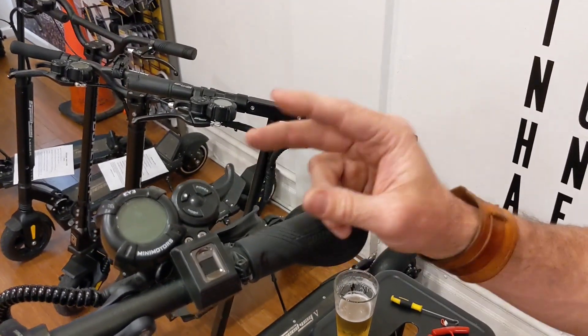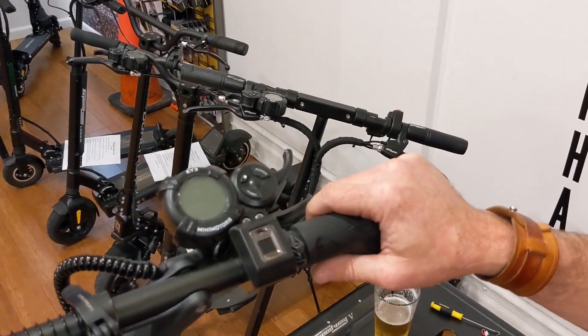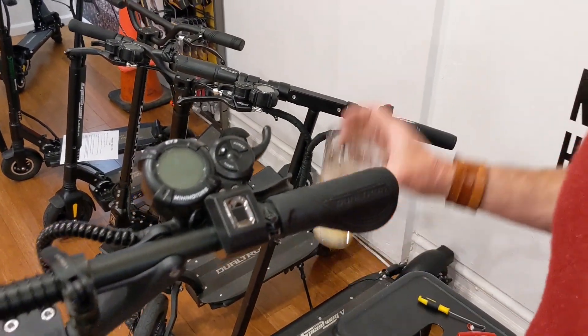If you wanted to reset this — if you were selling it, giving it to a friend or whatever — and you wanted to get rid of your fingerprints and wipe the whole thing out, here's how to do it.